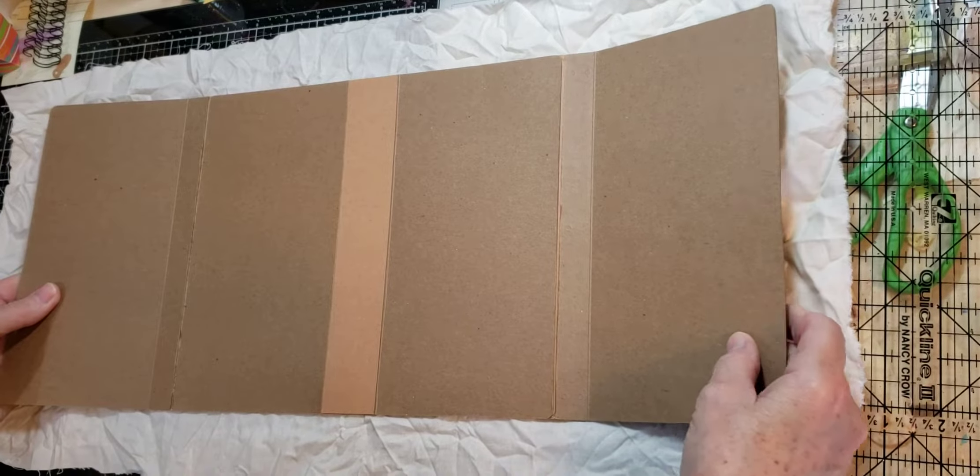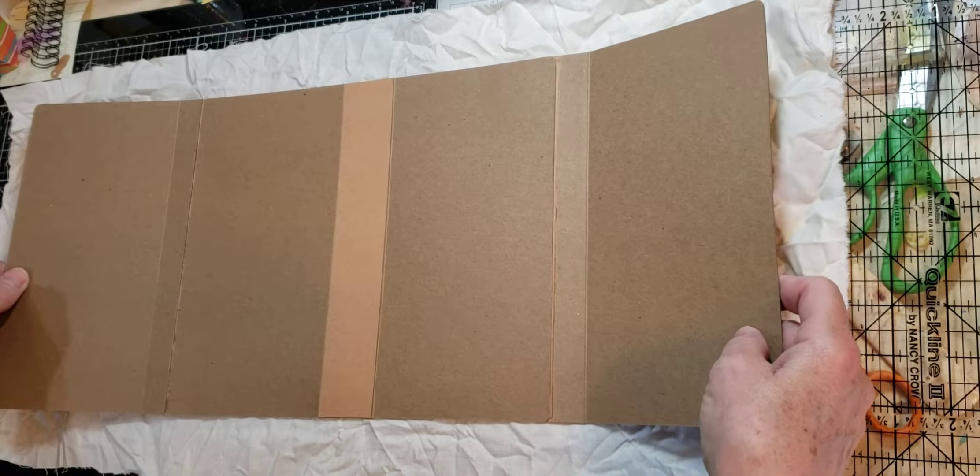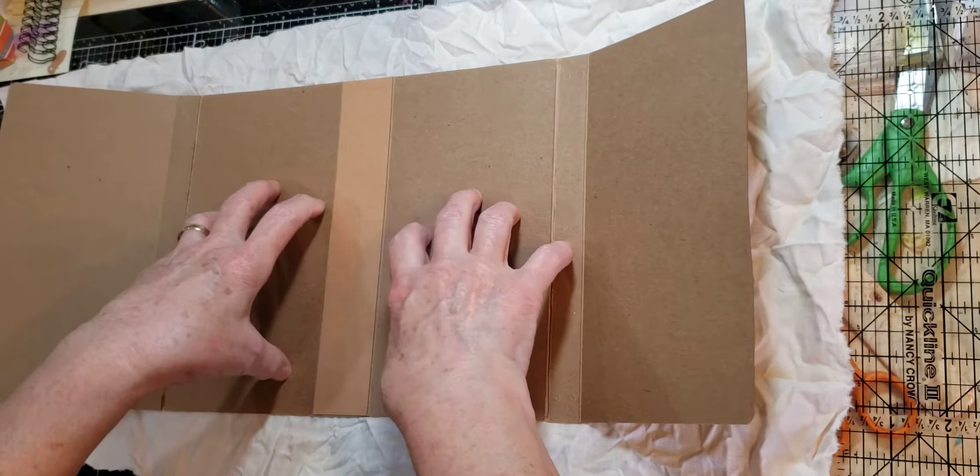Okay, this is what I'm going to attempt to do — and I say attempt because it's been a long time since I've glued any kind of fabric to chipboard.